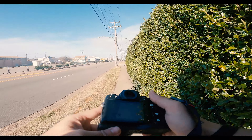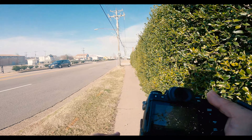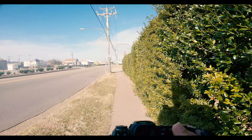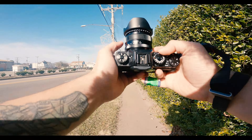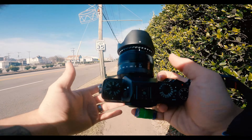I normally shoot full manual, but today I'm going to be trying out aperture priority mode, meaning the top two dials are set to auto and then my lens is set to the aperture I want it to be.